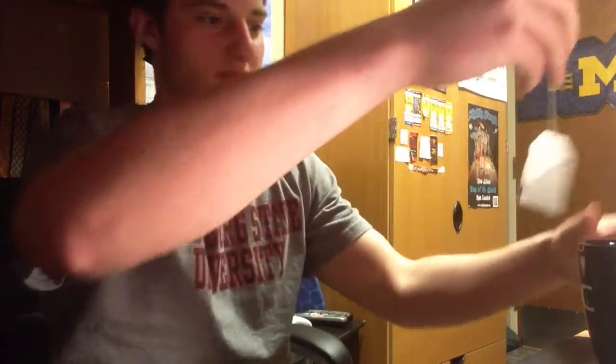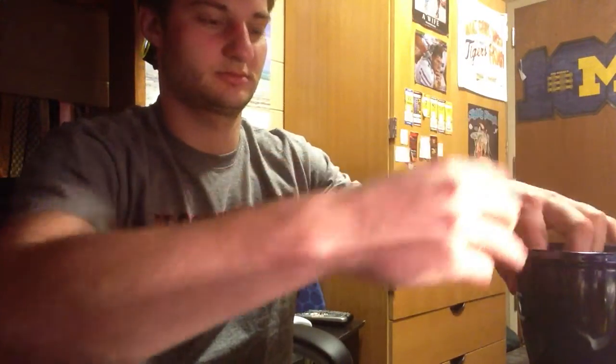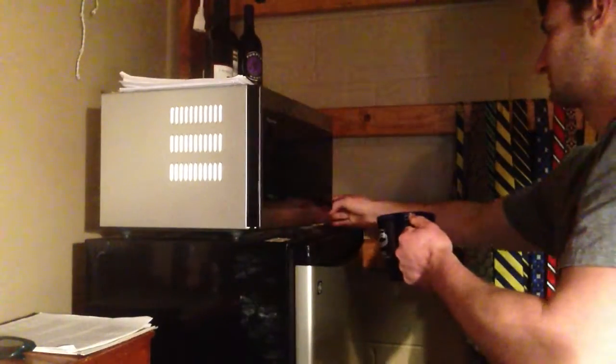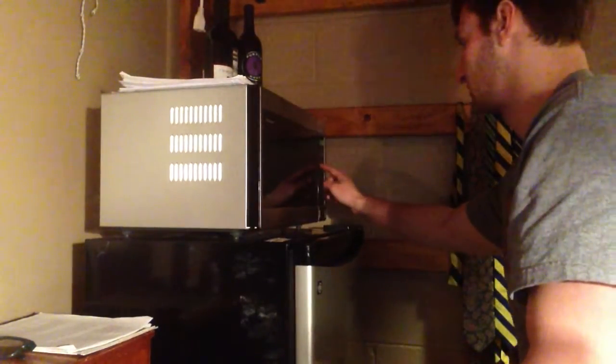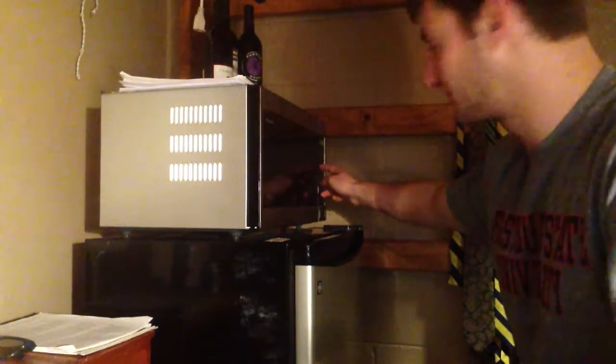So we're going to put the tea bag into our water and then put it into the microwave. One minute and twenty seconds is perfect — that's known from experience.